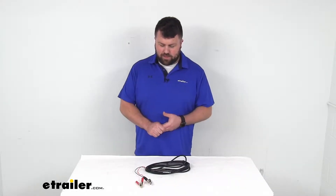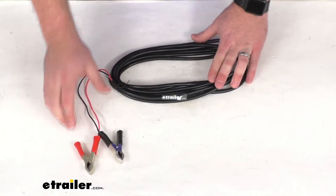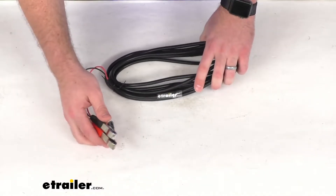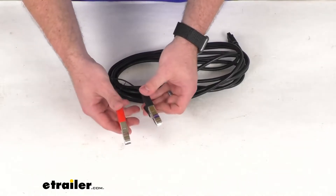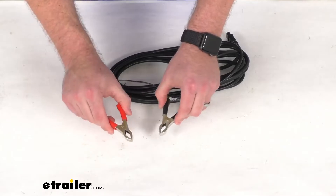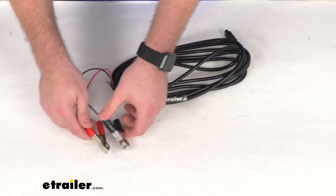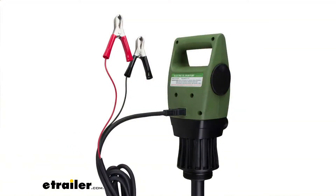Hi there, I'm Michael with eTrailer.com. Today we're going to take a quick look at this TerraPump 12-volt battery cable. This is going to allow you to power your TerraPump electric fuel pump by connecting it to your 12-volt car battery. You've got your positive and negative alligator clamps that will hook up to your posts on your battery, and then the adapter plug is going to fit into the pump head socket on your pump.